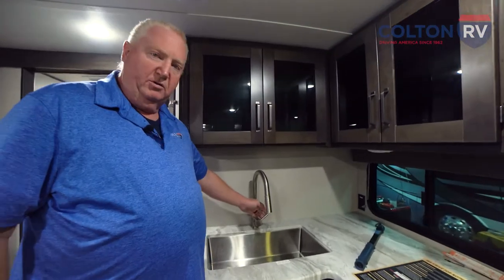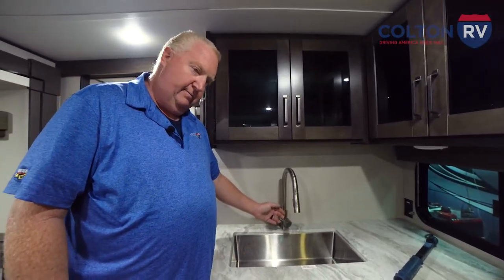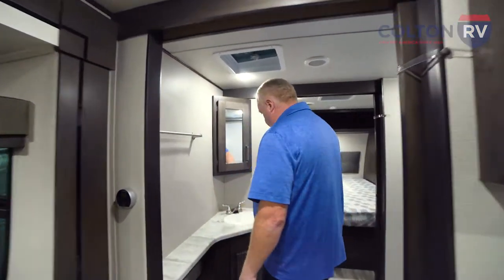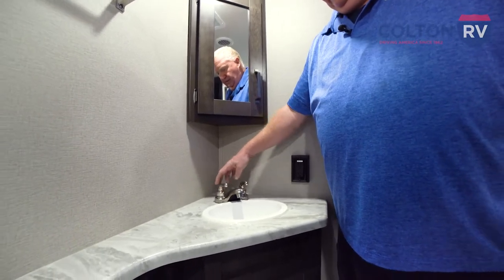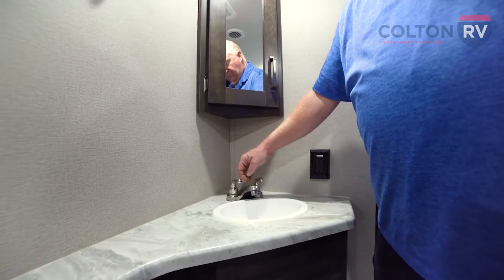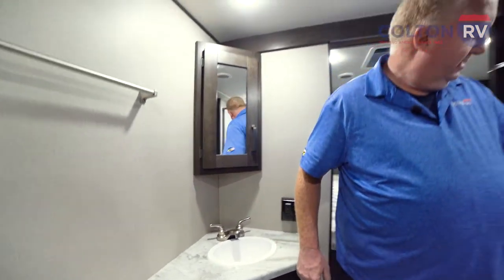We'll move along and do both sides, cold and hot — including the shower.